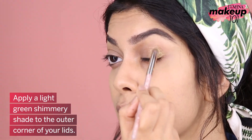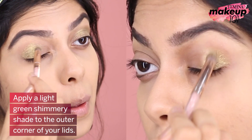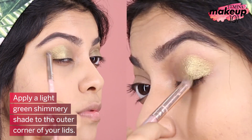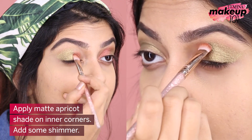Apply a light green shimmery shade to the outer corner of your eye. Apply a matte apricot shade on the inner corner and add some shimmer.